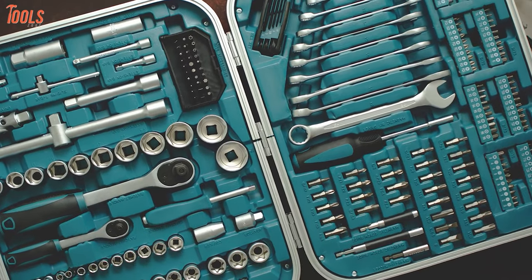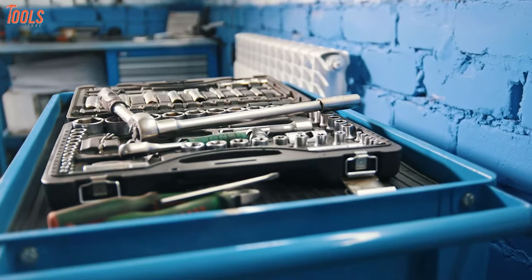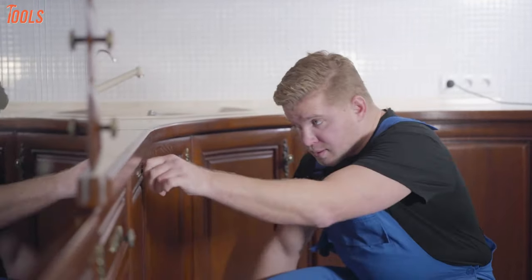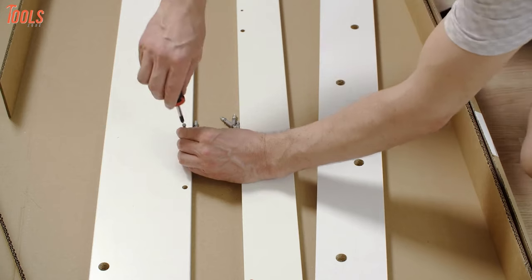You cannot imagine how important a toolbox kit is to mechanics and DIY workers. Toolbox kits give you access to all the small tools from one place while repairing almost anything in your home. Moreover, you will have them in tidy condition to bring anywhere and anytime. In today's video, we have rounded up the 5 best tool kit boxes for home to speed up your work in progress.